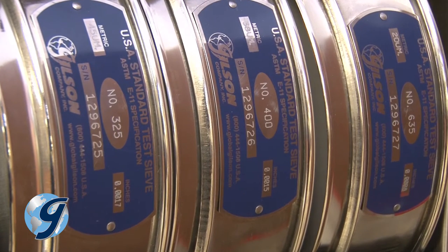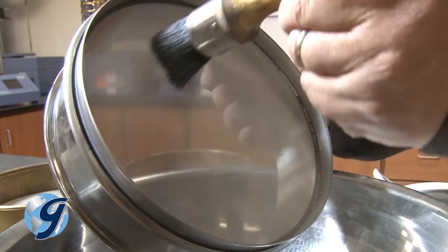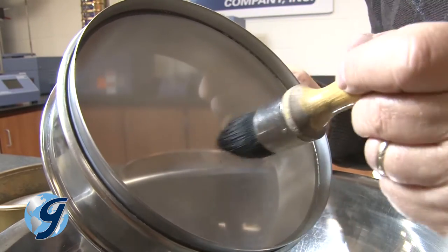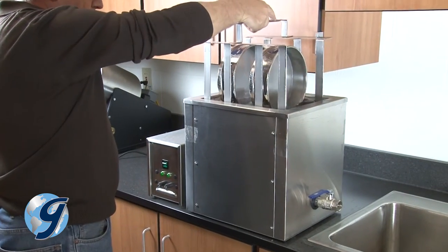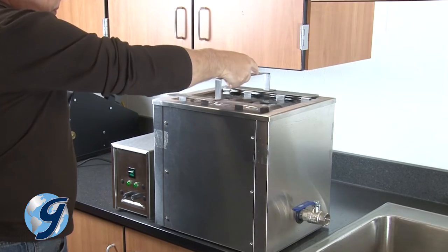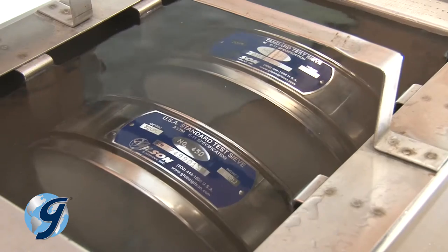For sieves finer than number 325, using a soft bristled brush is possible. But to create a better cleaning process and help with dislodging difficult materials within the sieve openings, immersing these finer mesh sieves in an ultrasonic cleaner with a water and mild detergent solution is recommended.